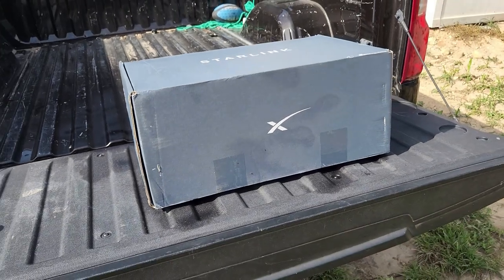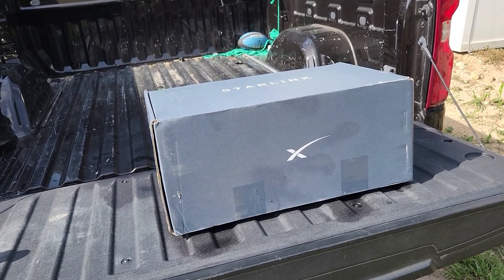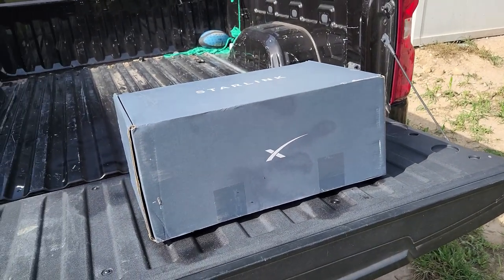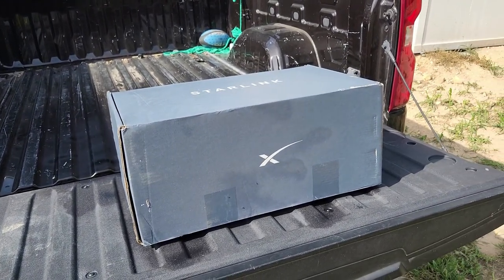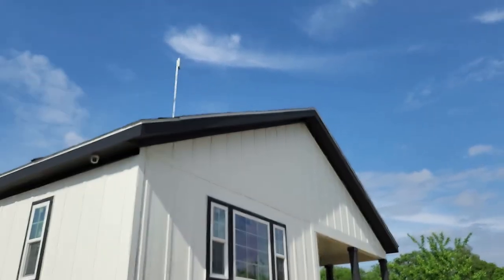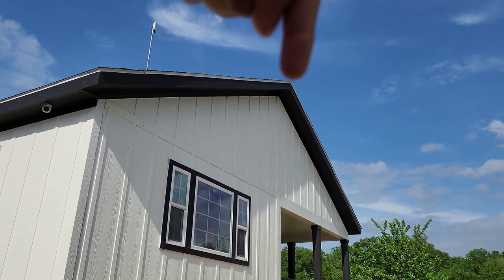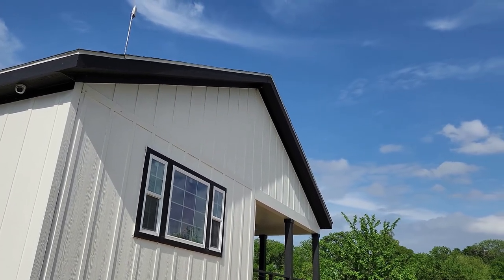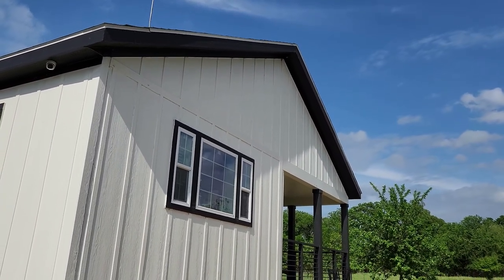I'm not going to do the unboxing since there are a lot of videos out there doing that, but I am going to be doing the full installation. I also ordered a kit for the mounting. I might do it right on the corner there, or on that peak right at the top of the roof on the side — actually it'll be on the opposite side of the house, on the other corner.